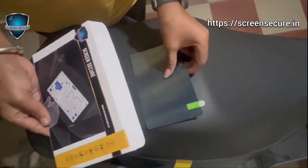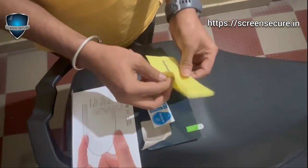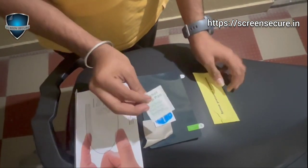The installation kit includes screen protector, microfiber cloth, installation guide sticker, and alcohol pad.